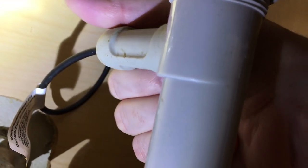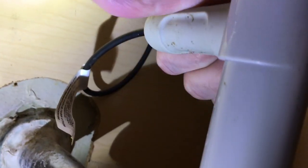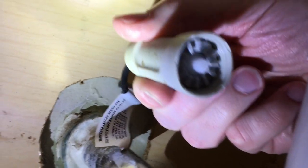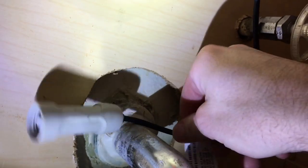So you see on the back here, we have this thing that sticks out. We want to turn that clockwise, because it's from where we're sitting. And that should unscrew it. And that will come out like this. You'll have a little gear there.